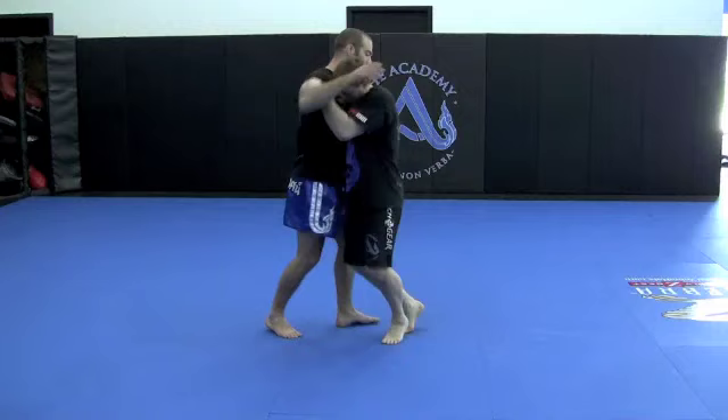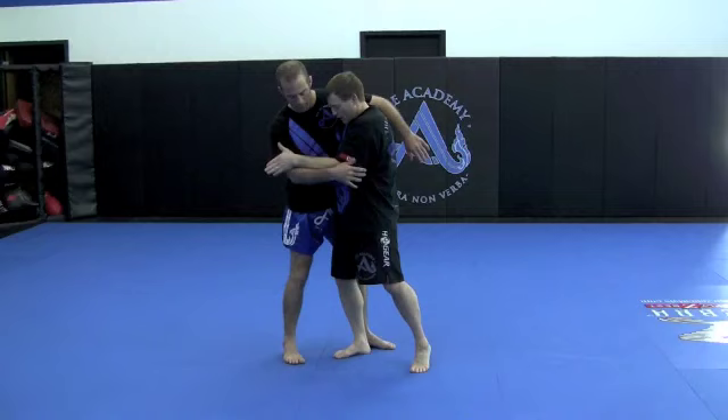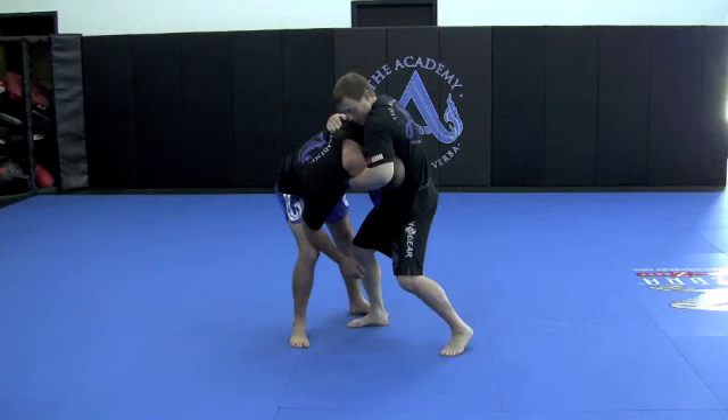First things first, we get in there somehow — punch, punch, punch. We get inside. My elbow's protecting my body. My whole goal at this point is simply to get his head lower than mine. So I'm right here, and if I take a little bit of a pull, boom — his head's low. This hand wraps right over the top and immediately grabs his chin, and I clinch my elbow. Now I've got chin control.